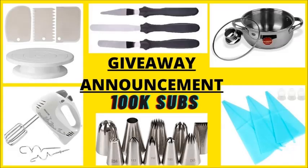Make sure you subscribe, like, share and comment.